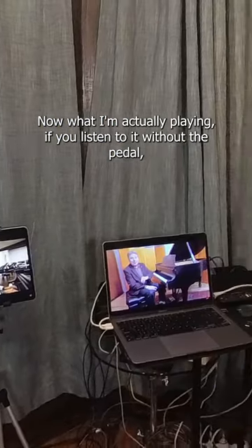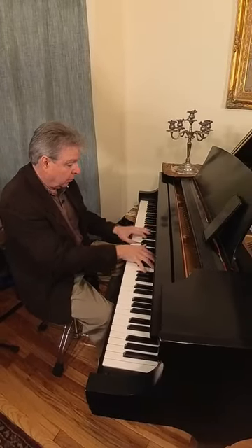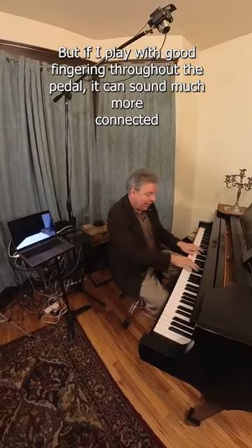Now, what I'm actually playing, if you listen to it without the pedal, it sounds like this. But if I play it with good fingering without the pedal, it can sound much more connected.